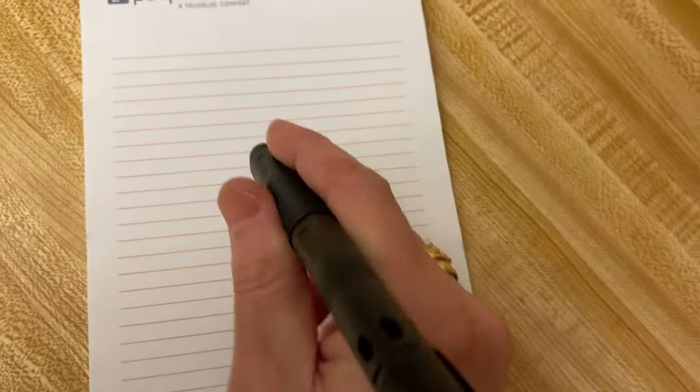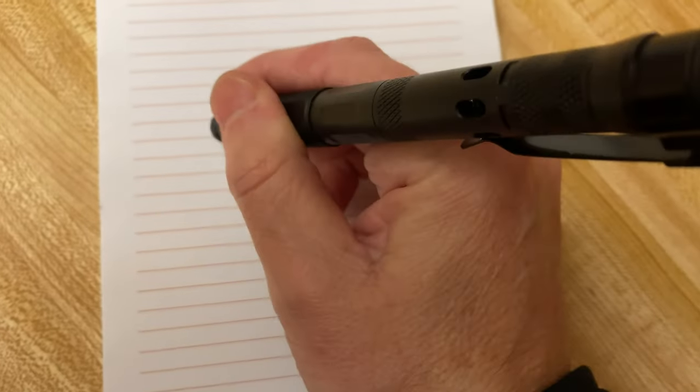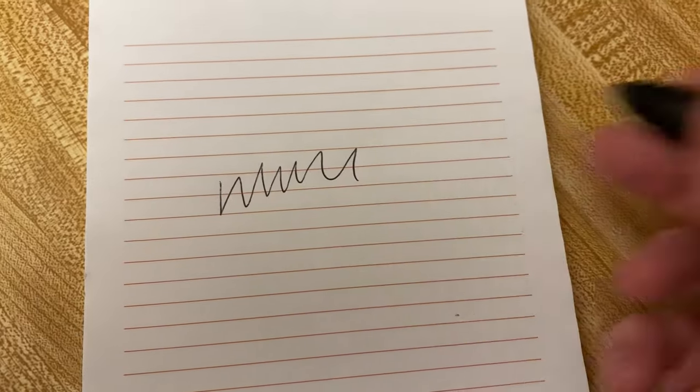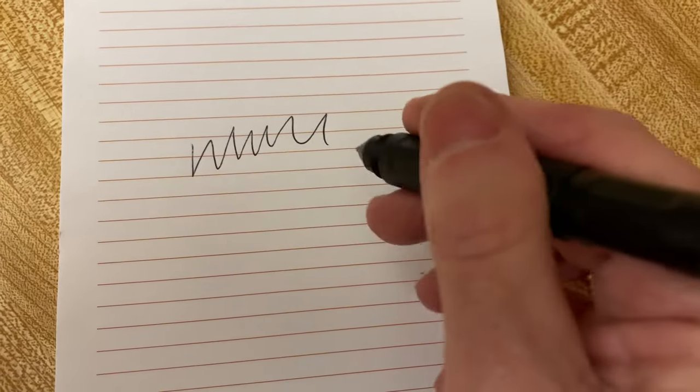This does come with some instructions, so I'll thumb through those real quick. I hate to read — I wish this came with a DVD! I've never written with this pen yet, so you're going to see it from the start. That's a good sign — I didn't have to hold a lighter to it or anything to get it going, and it feels like it's writing fairly well.